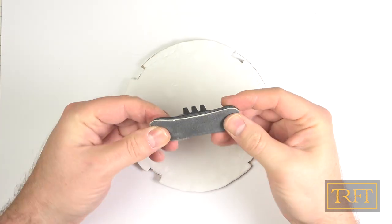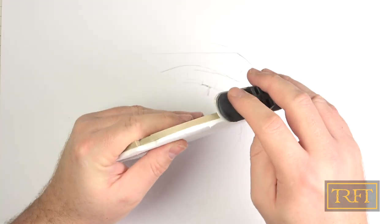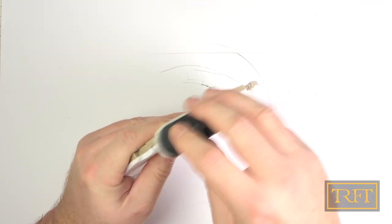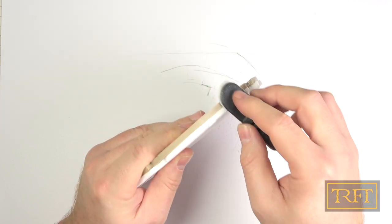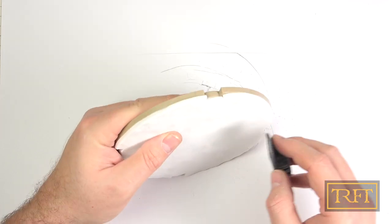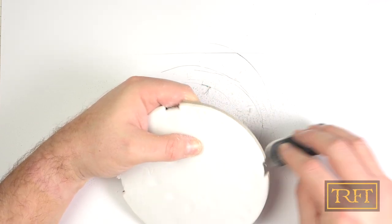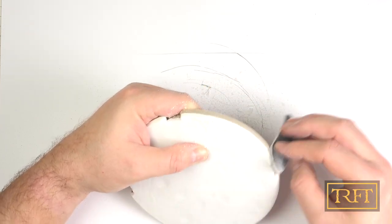With the foam now secured to our bases, it was time for the most consuming part of all this: sanding. For this job I used this flexible sanding stick in 240 grit by Albion Alloys, which I highly recommend. Its design makes sanding curves way easier than anything else I've used before, as it conforms to pretty much any shape and gives you really good control — much better than just sandpaper. What I wanted to achieve here was both to get rid of any major imperfections and to give the sides of the foam a bevel which was an extension of the one that the base itself has.